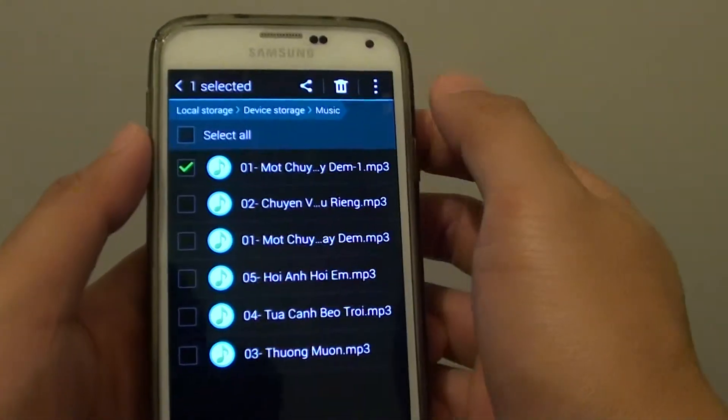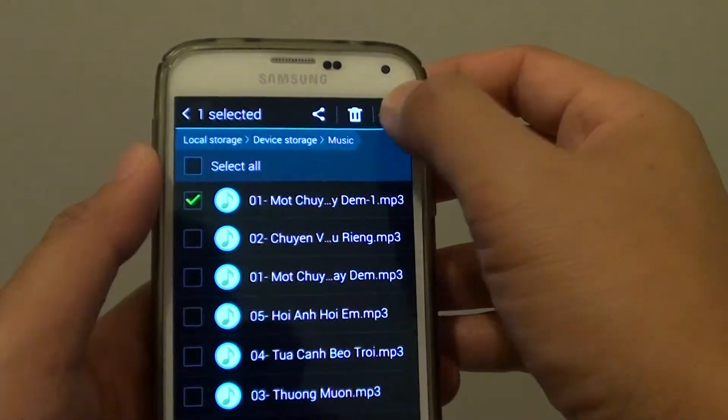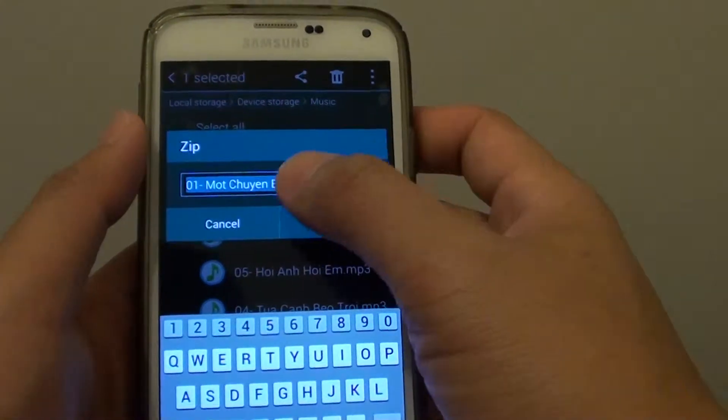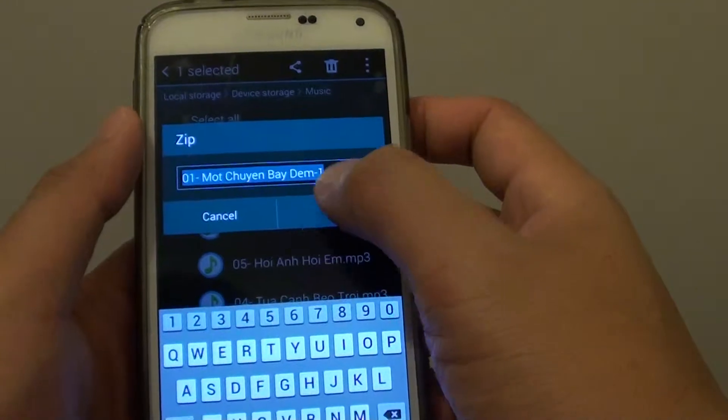I'm just going to zip one file. Tap on the menu key at the top and from the pop-up menu choose Zip. You can give your zip file a name and then tap OK.